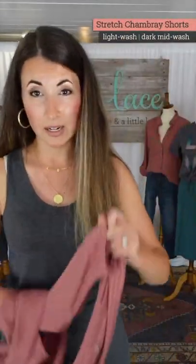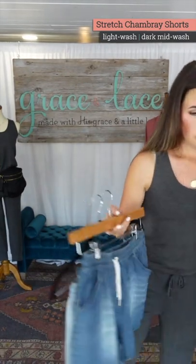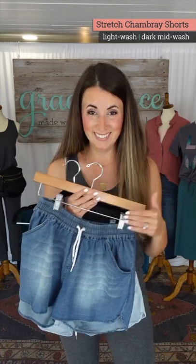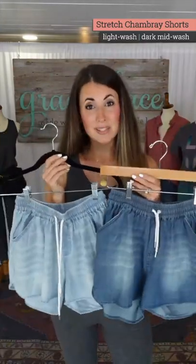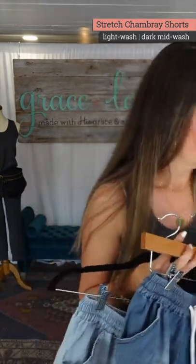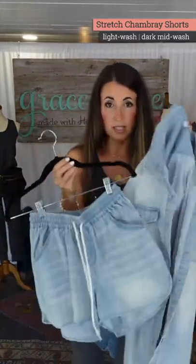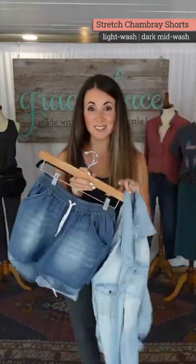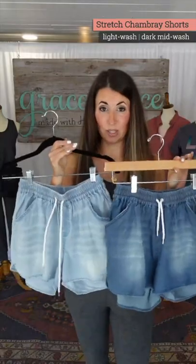These are the stretch chambray shorts. Last year we did a mid-wash, which was lighter than the dark and darker than the light. To help you understand: these two are the same or very similar colors as our chambray. So this is the light, and the new darker wash came in this color. Last year's color was in between these two — this one's darker than last year's and this one's lighter than last year's.